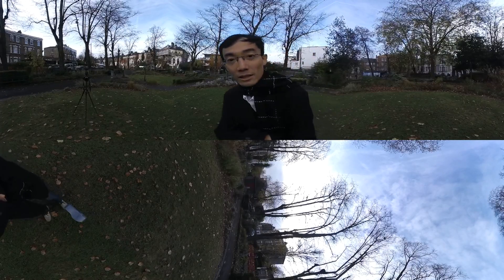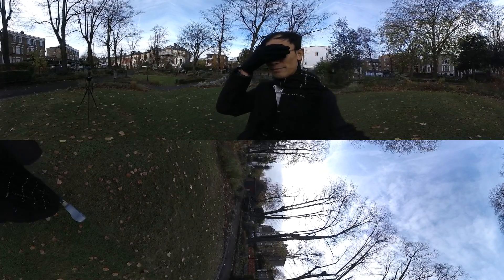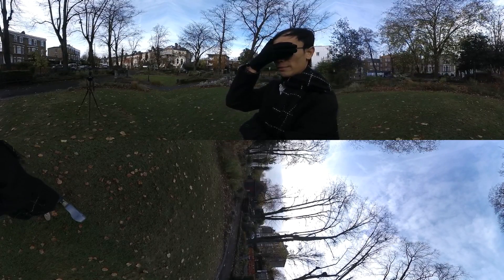Tip number two: if you can see the camera, the camera can see you. So now I can't see the camera — the camera can't see me. Good tip.